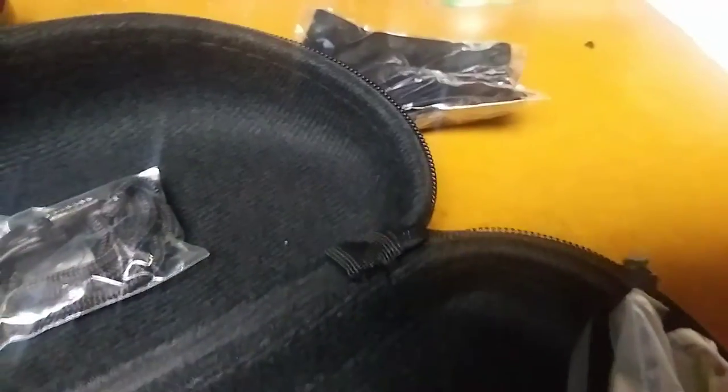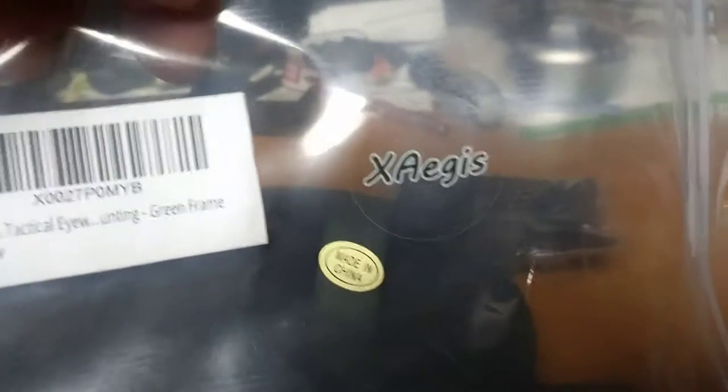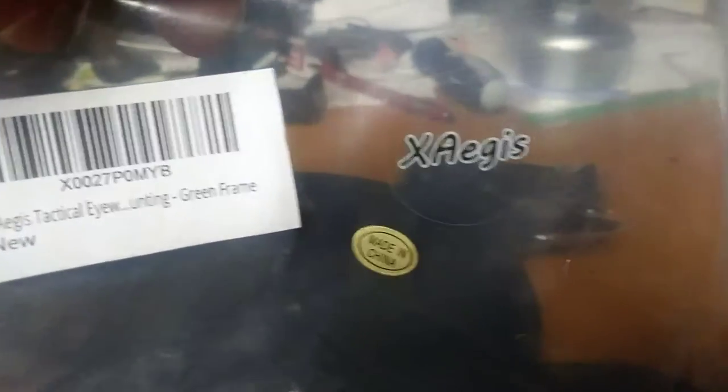The link is in the description. $15 on Amazon — three lenses, three choices of frame colors, hard case, soft case, and a strap. Not bad for $15, from this cool X-ages company.